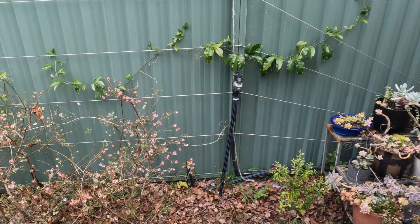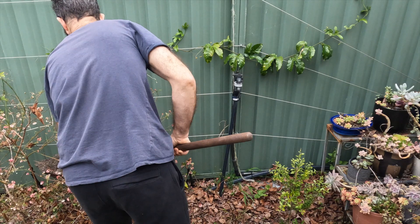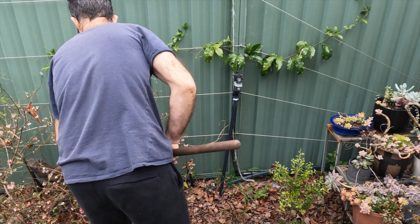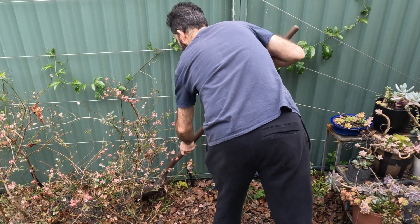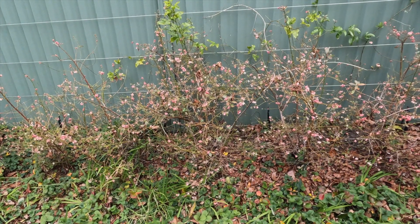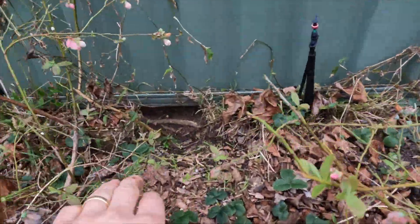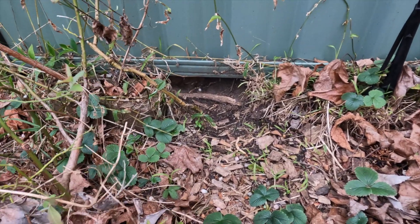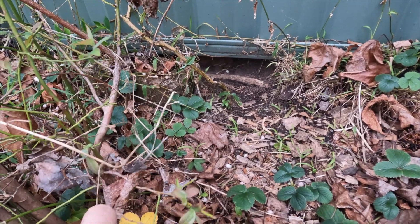The first passion fruits we have are behind the blueberries so I'll give them a spade full. Now this passion fruit isn't doing great — a rabbit has decided to dig a little tunnel under the fence right at the base of where that passion fruit is growing up. Hopefully it survives. I don't think the rabbit's going to appreciate me putting fertilizer there, but too bad.